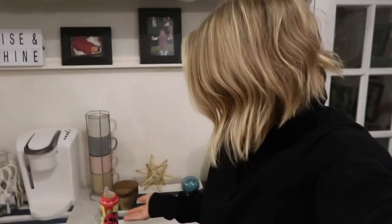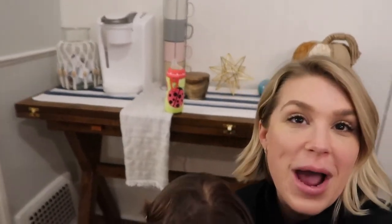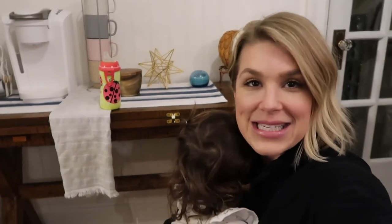Hello everyone and welcome back to my channel. Today I just want to show you a really quick video on how we turned an otherwise unsightly area of our kitchen — this little corner here — into something actually eye-appealing. We wanted to turn this little section of our kitchen into a cute little coffee bar, so I'm just gonna go ahead and show you how we did it.